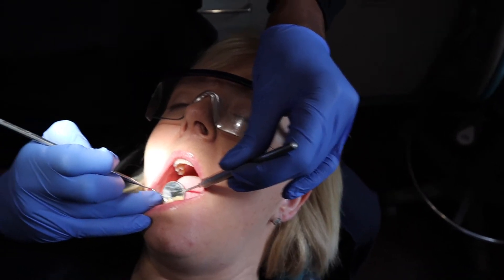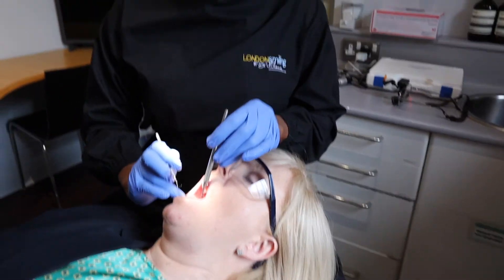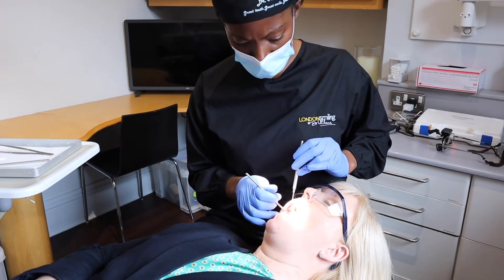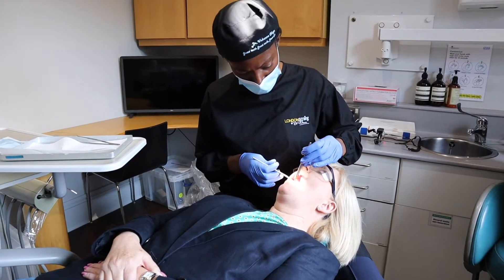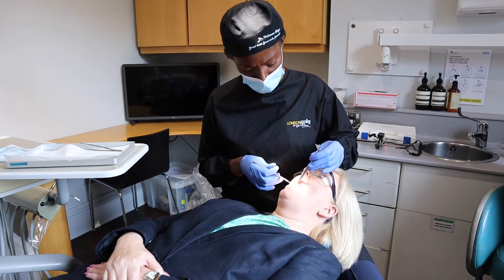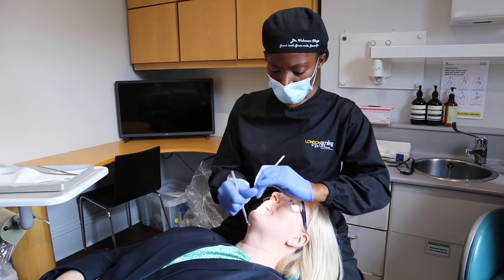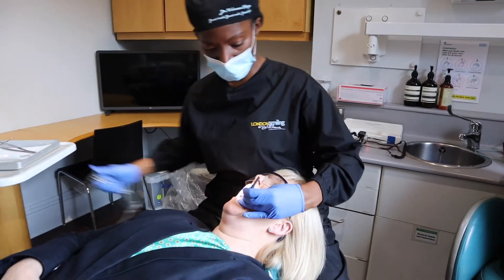Lower right: four is missing, space closed — both fours are missing on both sides. Lower right five, we have a root present. Lower right six is present. Seven and eight are missing. Upper right eight is present. Upper right six and seven are missing, and five is missing as well. Upper left four is missing, space closed. Five is a silver DO. The rest are missing backwards. When we look on the inside, there's lots of calculus.